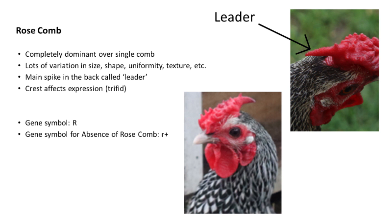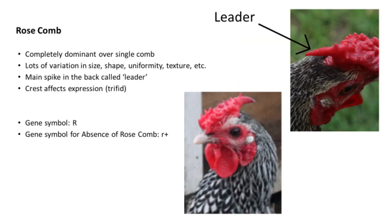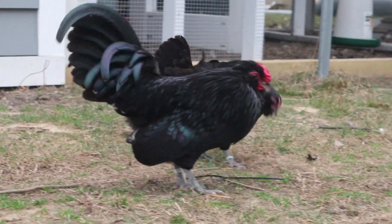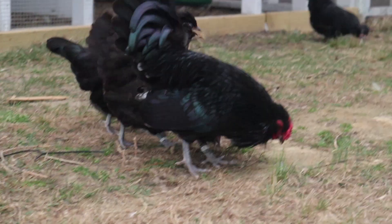The symbol for a rose comb is a capital R, and the symbol for the absence of the rose comb is a lowercase r with a plus sign afterwards to represent that the absence of a rose comb — usually a single comb — is the wild type that we see in red junglefowl. Keep in mind that single combs are recessive to rose combs. Because a rose comb is completely dominant, meaning it is generally expressed the same regardless of whether a bird is homozygous or heterozygous for a rose comb, we need to be careful to know the lineage of the birds we are using to determine what the comb type of the offspring will be.